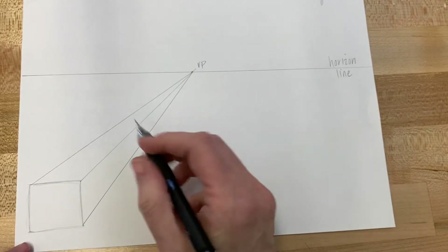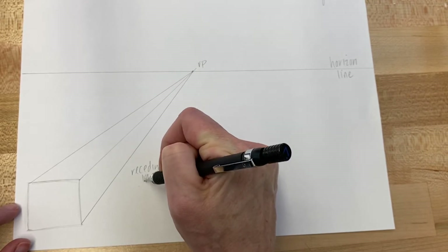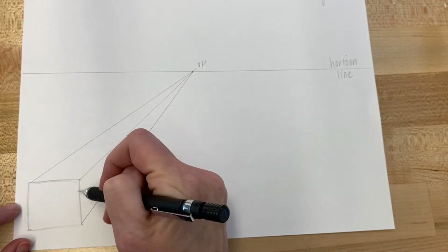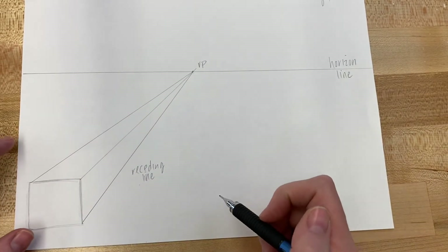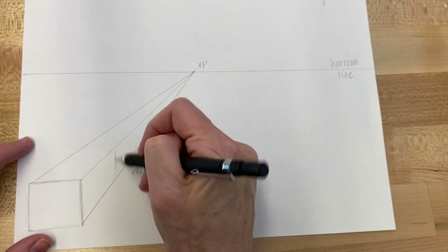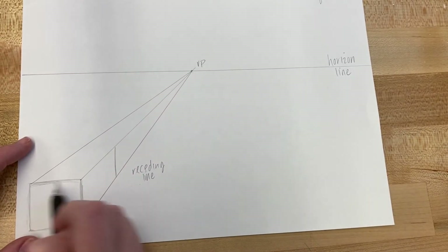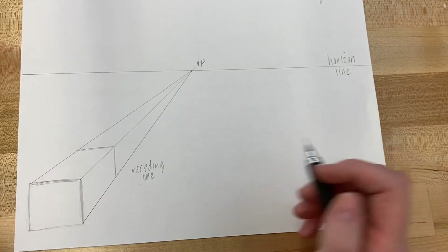Once you have these lines, this is called a receding line — it goes back into space. The other line types are vertical, which is straight up and down, and horizontal. Now you want to close up your shape by repeating: vertical, vertical, horizontal, horizontal.